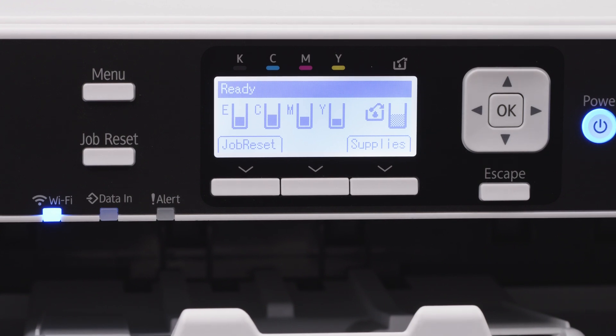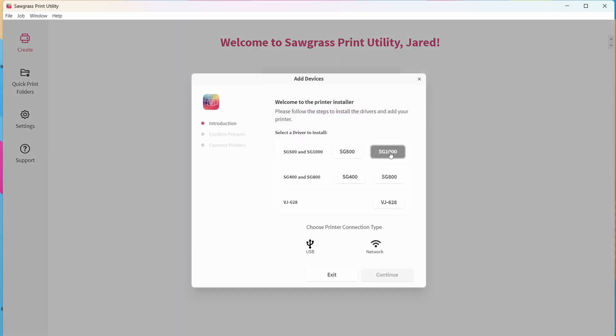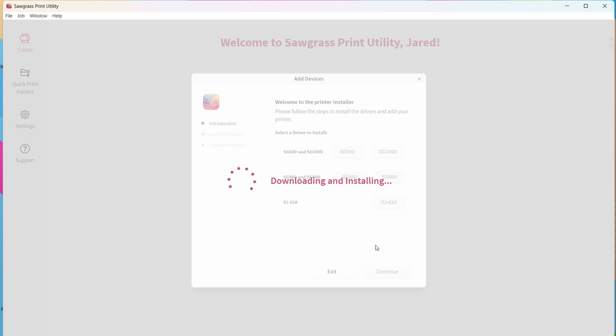Now we're going to go back into Sawgrass Print Utility and add the printer. If you've already connected your Sawgrass printer via USB, you'll have to remove it from your computer and Print Utility, then reinstall it as a brand new printer. Since we're setting this up as a new device, it says No Devices, so we'll Add Device, select the printer, and select Network.